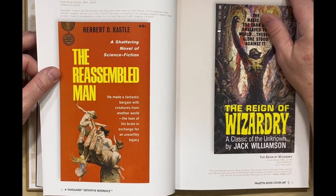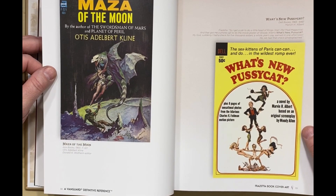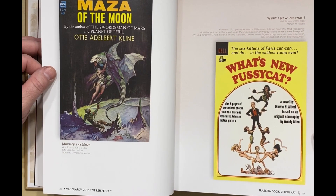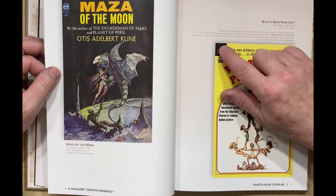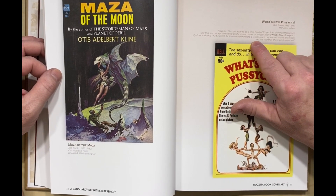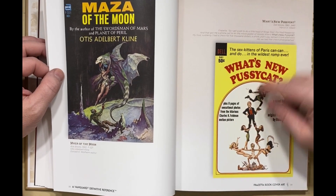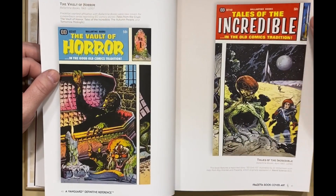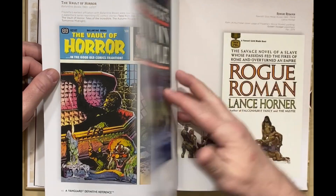The Reassembled Man — Frazetta gets away with a fair amount of nudity on that cover. What's New Pussycat? Frazetta says: 'I got a job to do a little head of Ringo Starr for Mad Magazine, and that got me a phone call to do the movie poster of Woody Allen's What's New Pussycat. My God, suddenly I had a check for $5,000 — a whole year's pay earned in one afternoon.' I can't believe he really painted it in an afternoon, but hey, maybe. And of course they used that poster art on this paperback adaptation of it.